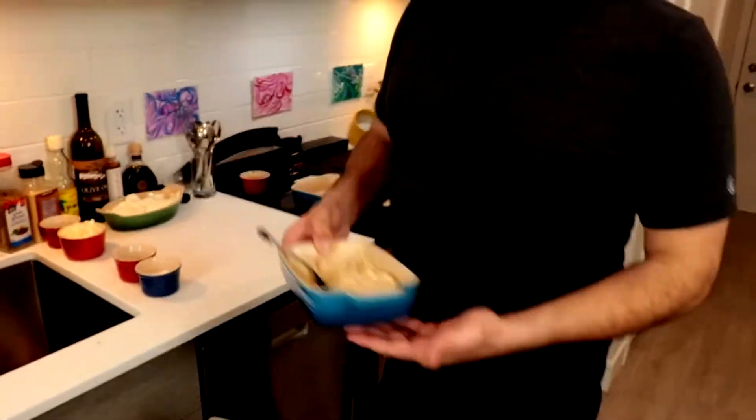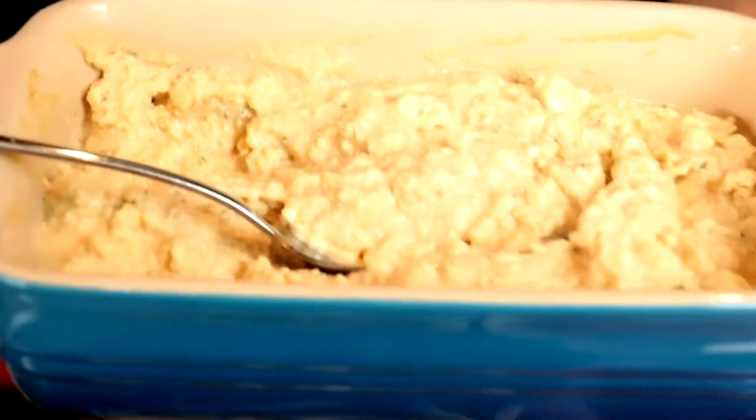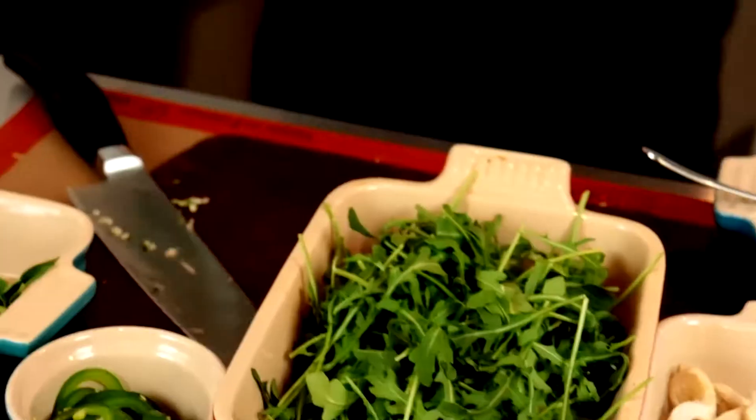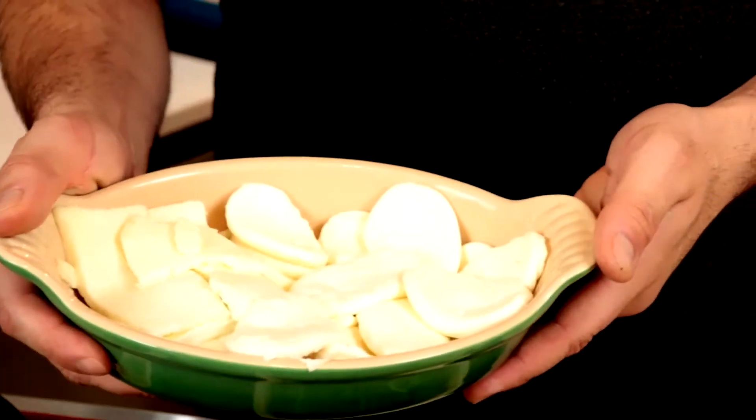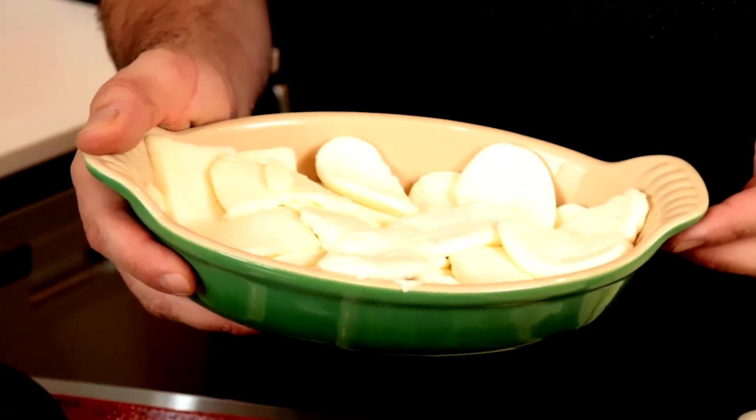This is the special ricotta, feta, balsamic vinegar, and garlic sauce. Two kinds of cheese: buffalo mozzarella and then regular fresh mozzarella.